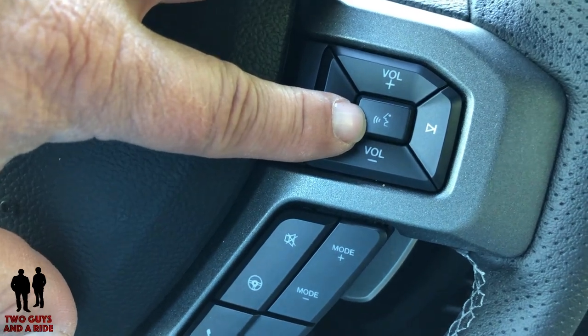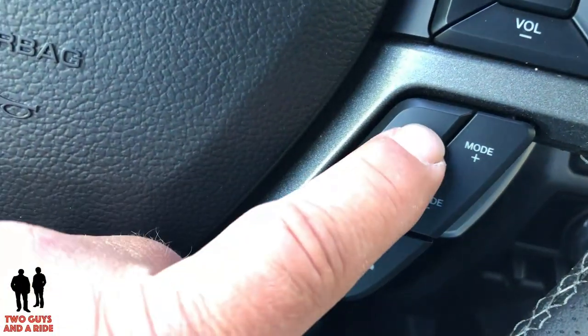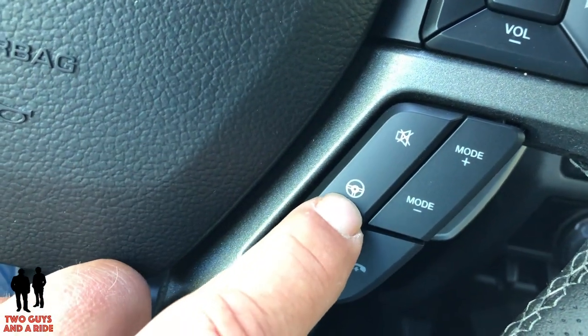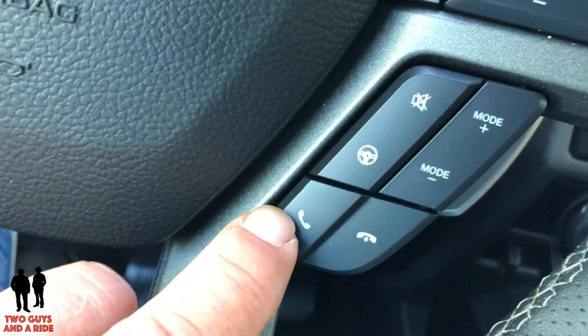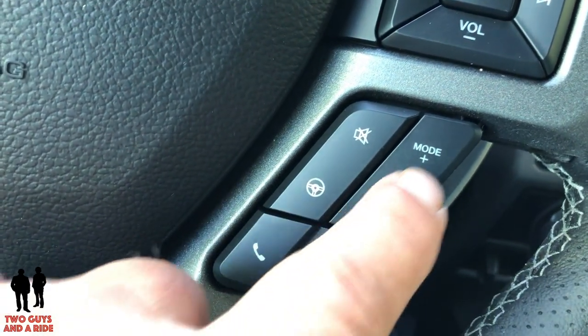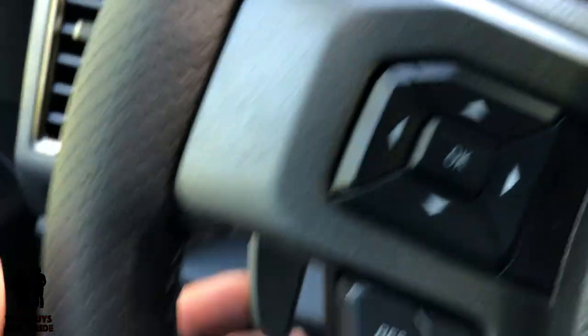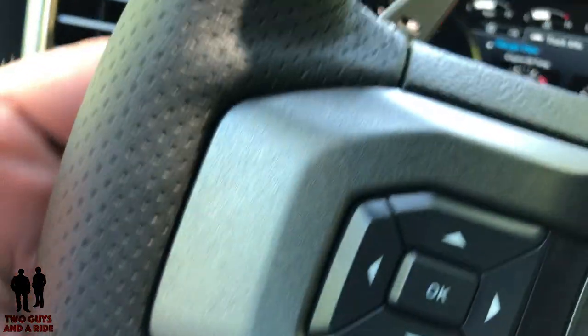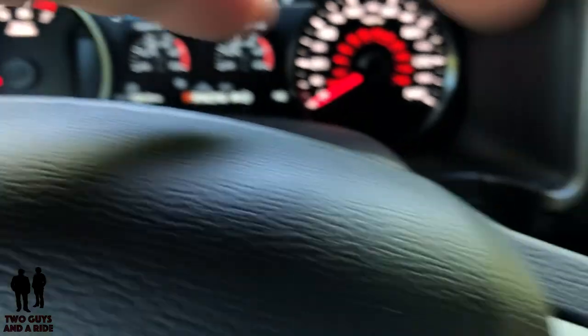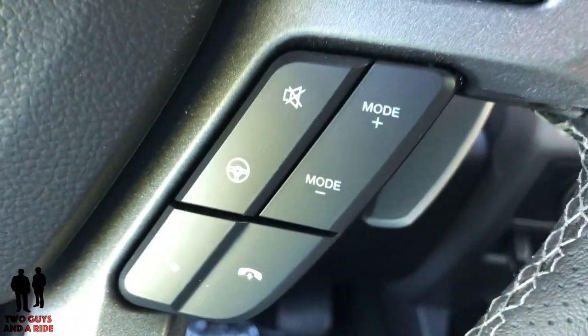Down below on the right, you have a mute button, your steering mode selector, your phone on and phone off buttons, and your driving mode buttons. Behind that, you of course have your paddle shifters, and the Raptor comes with big, heavy duty metal ones. They feel really good in your hands — they're really long and come all the way through the bottom.